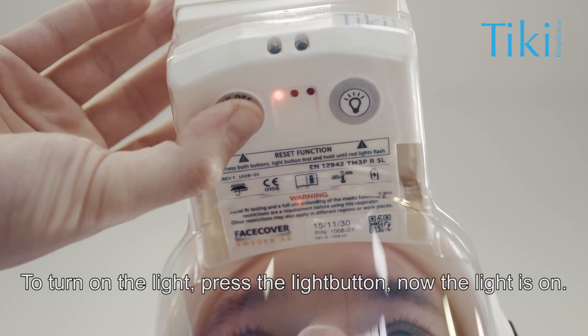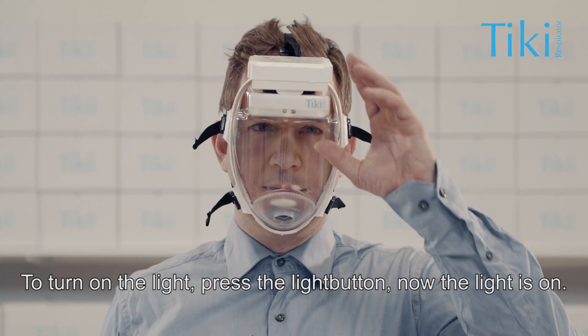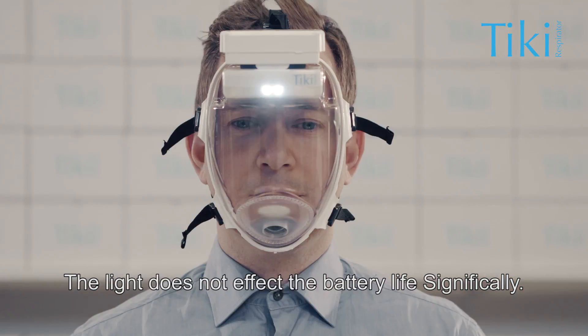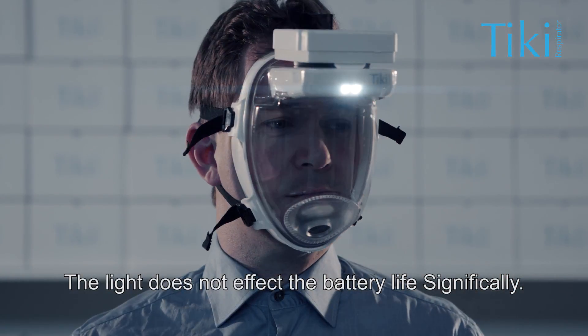To turn on the light, press the light button. The light does not affect the battery life significantly.